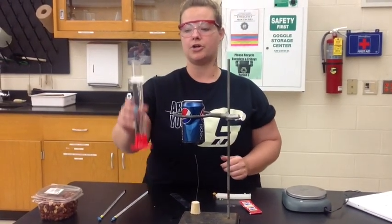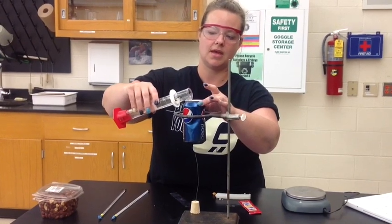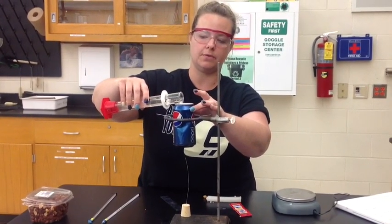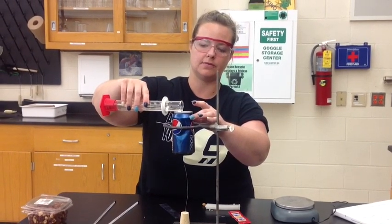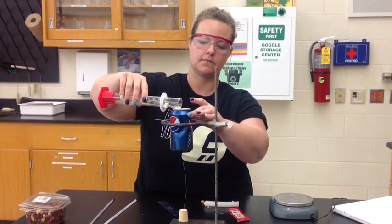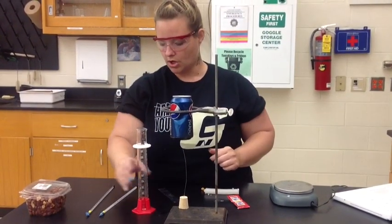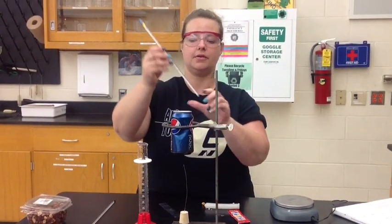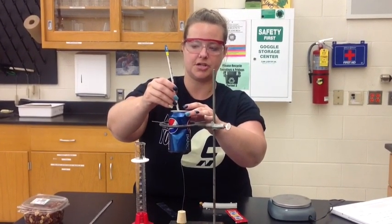You're going to need 100 milliliters of water that you will pour into your can. The water temperature is what you will be recording initially and then after the food source has burned. Go ahead and place a thermometer into the can and let the thermometer adjust to the temperature.